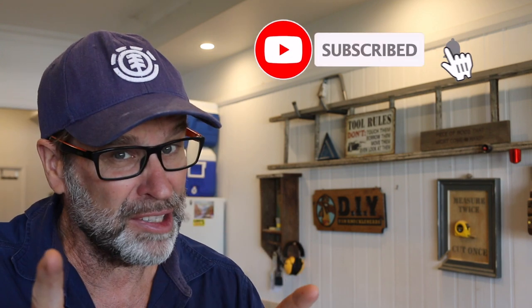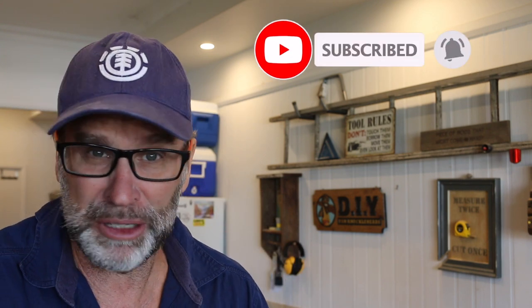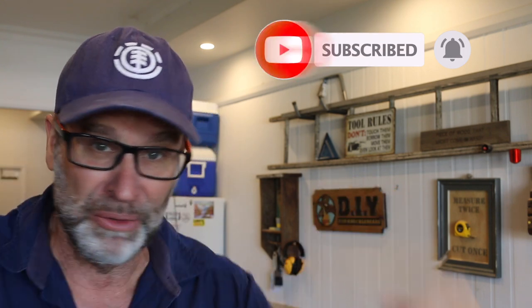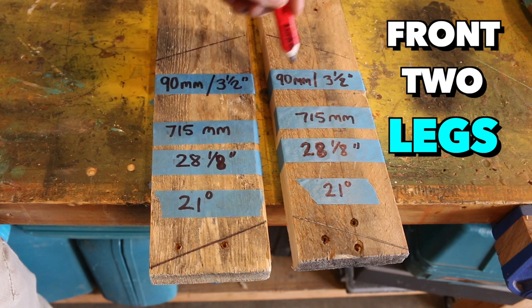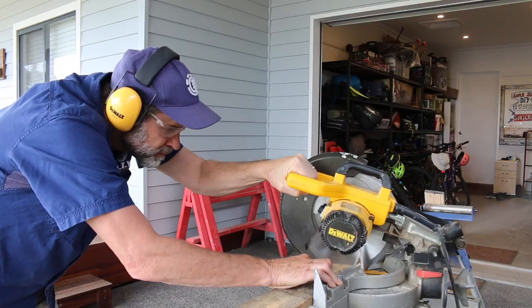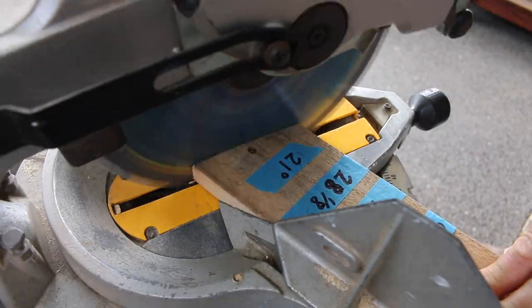Oh yeah, before I forget — just very quickly, if you want to see more videos just like this one, make sure you hit that subscribe and notification button down below. Now, starting with the front two legs of the step stool, fire up the old mitre saw and cut those front stool legs to size.